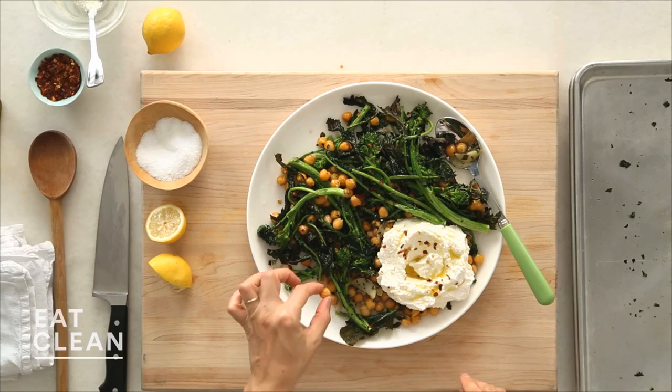Mmm. Smoky. Tender. Love the chickpeas. This is a great broccoli rabe in under five minutes.